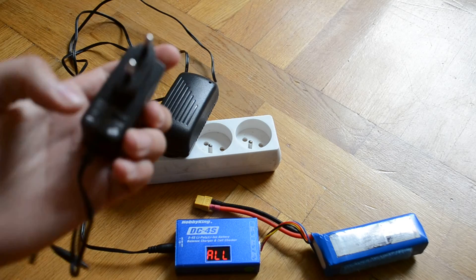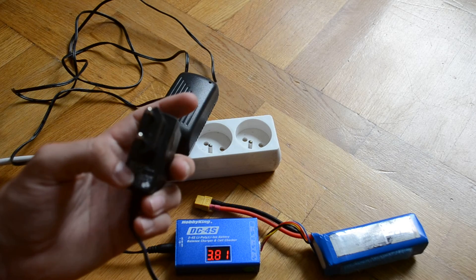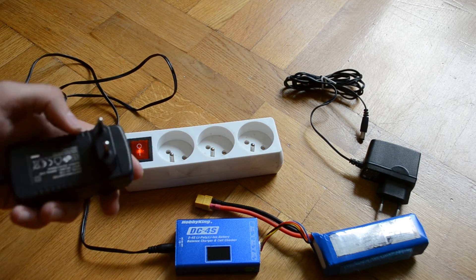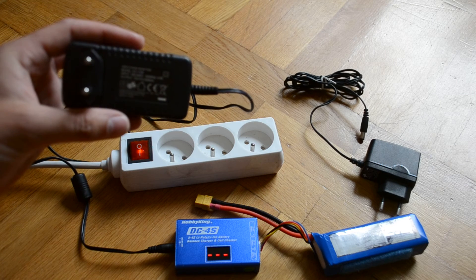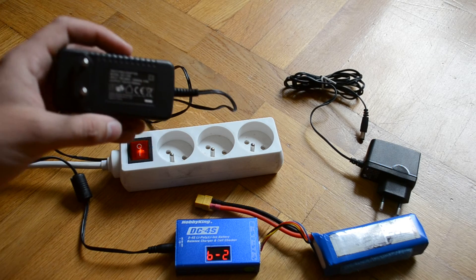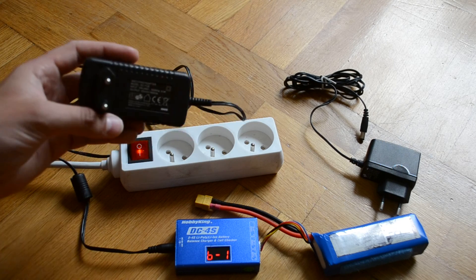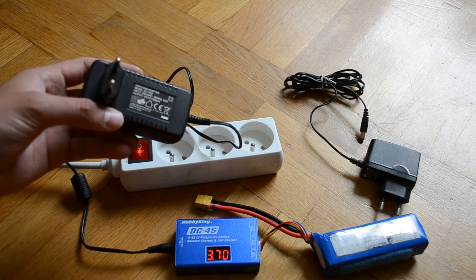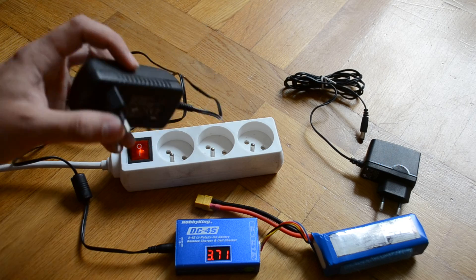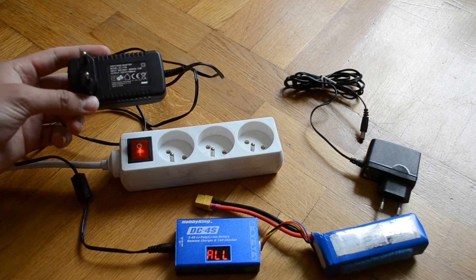The weakest power supply — within which the charger won't work — has 9 volts and 0.6 ampere. The stronger one, within which the charger works, has 1500 mA and 12 volts. Voltage is not so important; what matters is how much ampere you have. This power supply is about three times stronger. So if you have error number two, the problem is not a broken charger, but not enough power in your power supply. Thank you for watching.